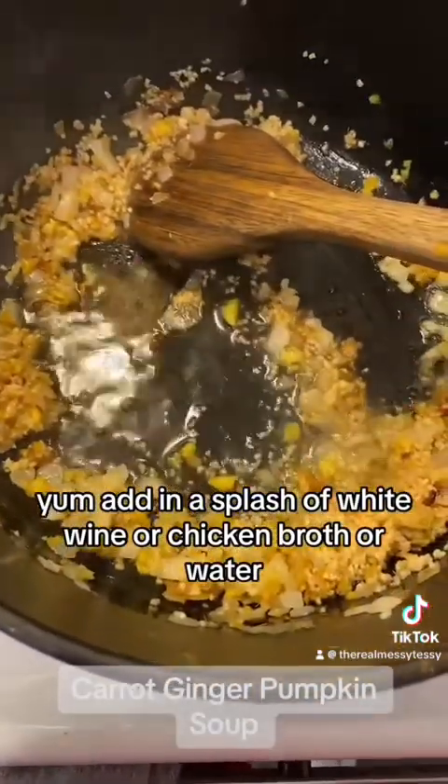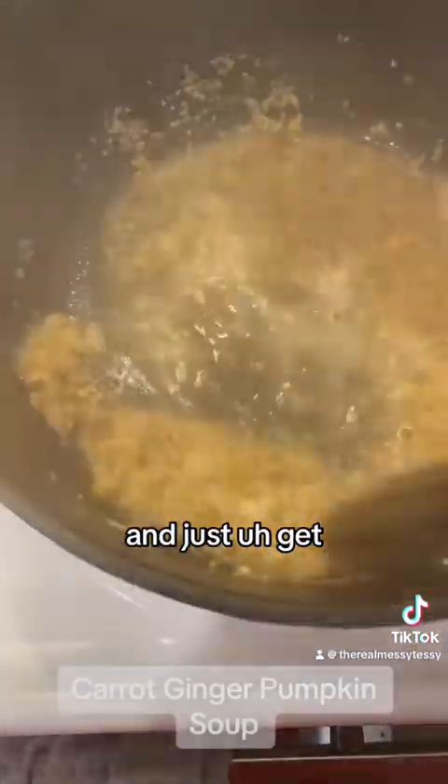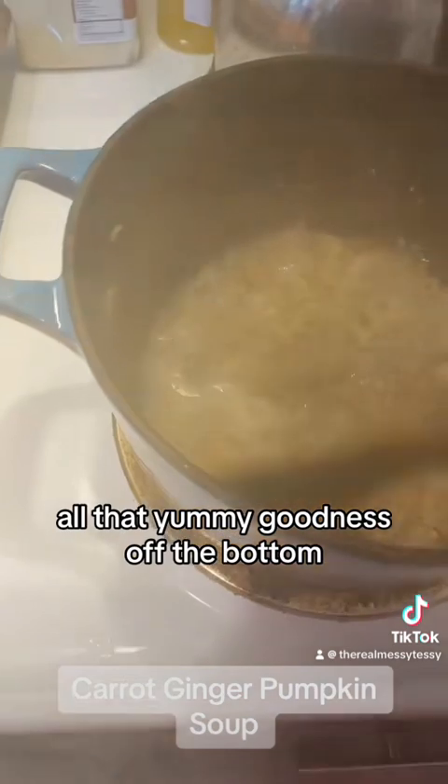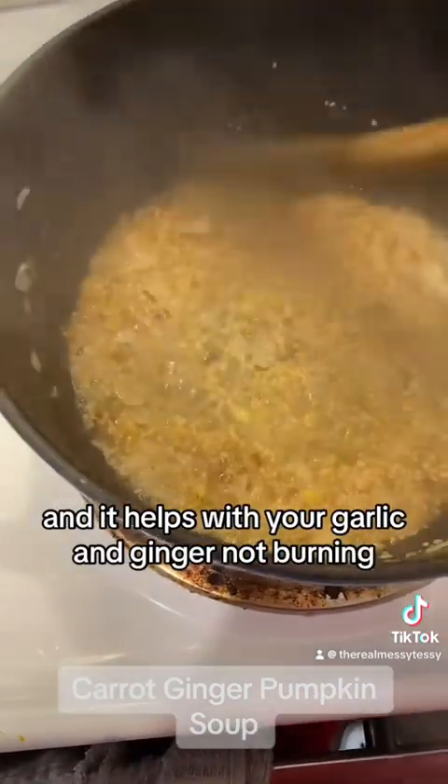Add in a splash of white wine, chicken broth, water, or whatever you got, and just get all that yummity goodness off the bottom. Let it cook down for a minute — it helps keep your garlic and ginger from burning.